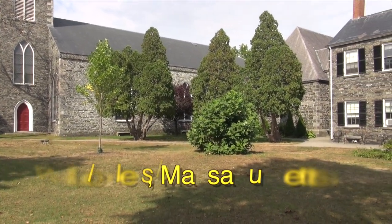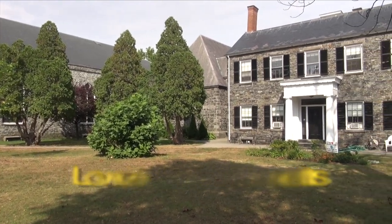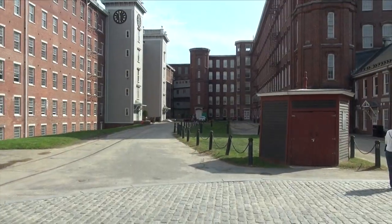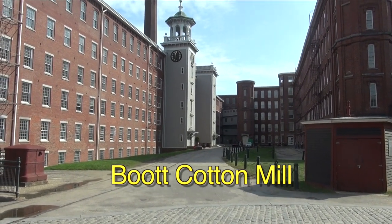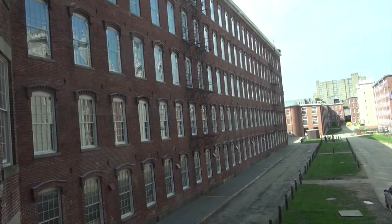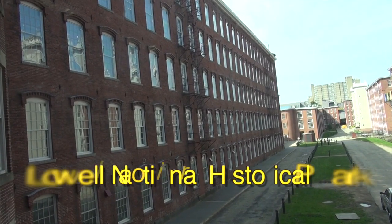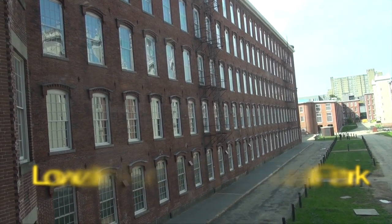Lowell, Massachusetts was once a great industrial center of America, and the Boot Cotton Mills were at the center of the Industrial Revolution. Boot Mills was opened and operational for over a hundred and twenty years before it finally closed its doors in 1955. It has since been restored and reopened by the U.S. Parks Department's Lowell National Historical Park.